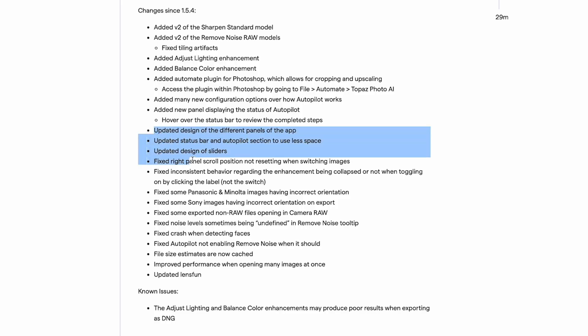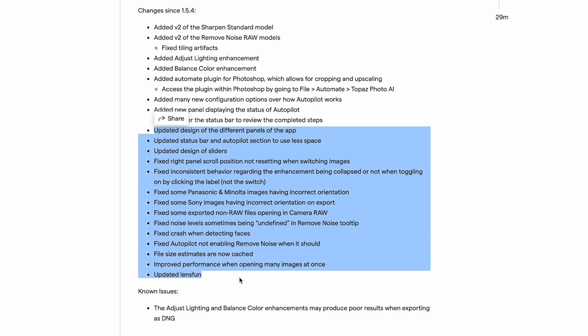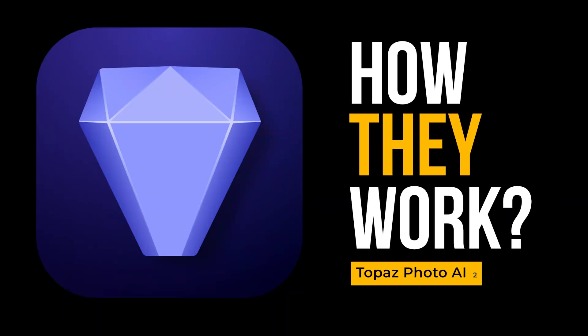There is also an improvement in the workflow with Photoshop — a so-called automatic plugin. I'll show you how that works after I've talked a bit more about the software. It's quite good. And then there are some design changes and some camera support added. But let's take a look at how they work.